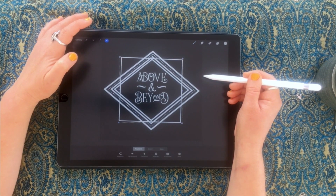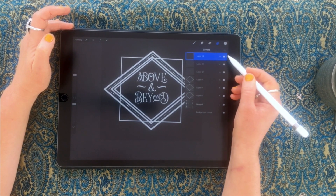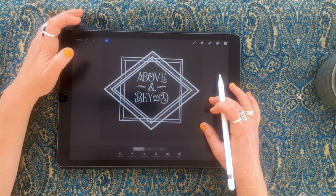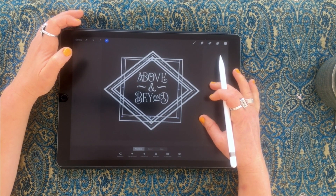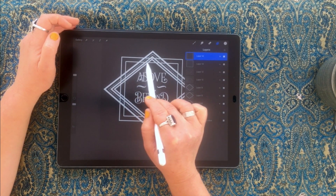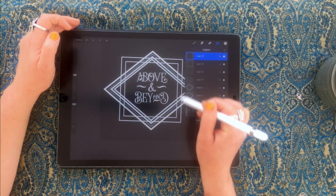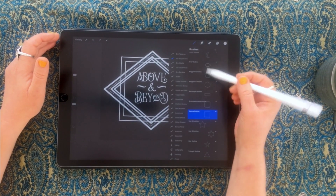Once you're happy with its position, select off. You can always adjust by nudging for small increment changes. I'll duplicate this border again and bring it in slightly for the inner version of the border, keeping it as straight as possible and lining it up to make an inner border.